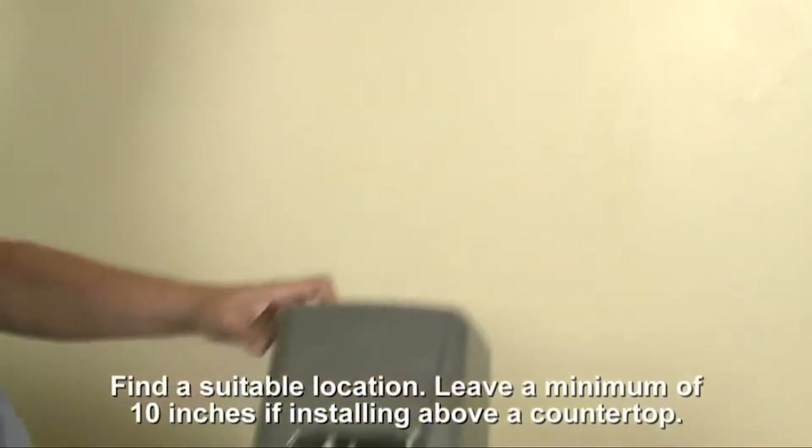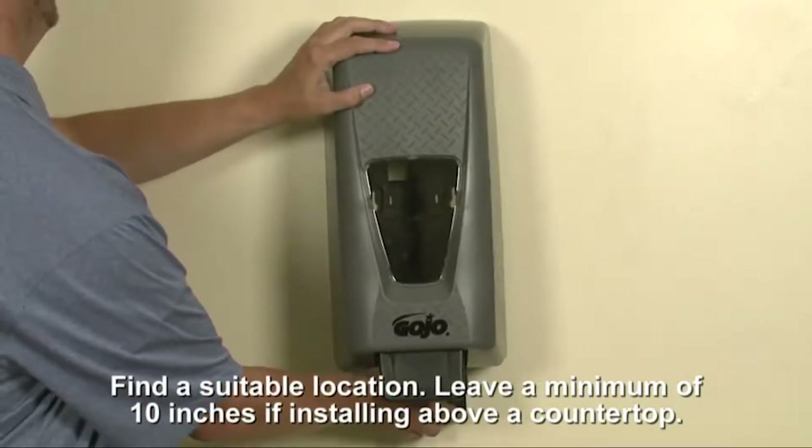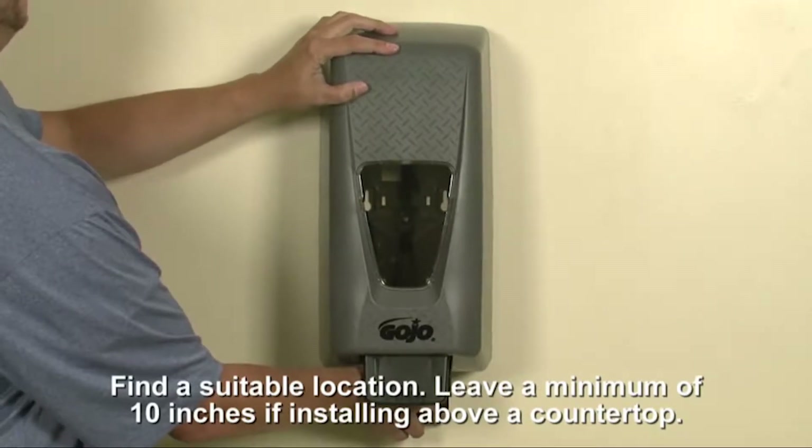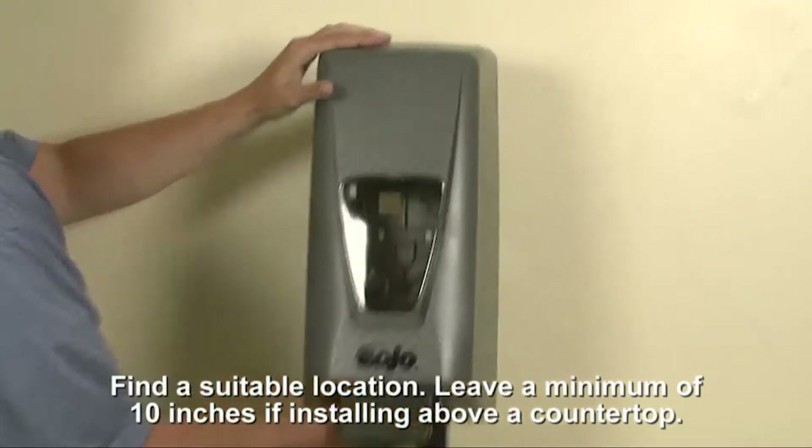Find a suitable location for your dispenser. If you're installing the dispenser above a countertop, be sure to leave at least 10 inches of clearance between the counter and the bottom of the dispenser.